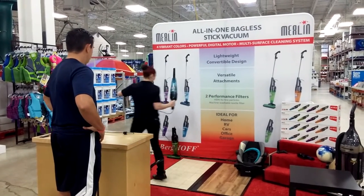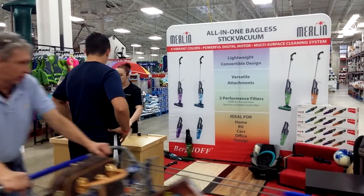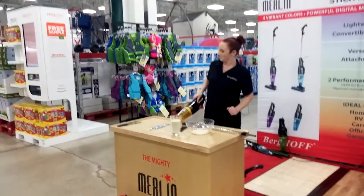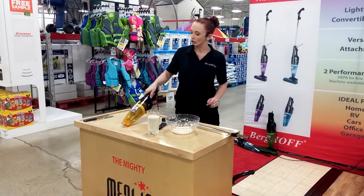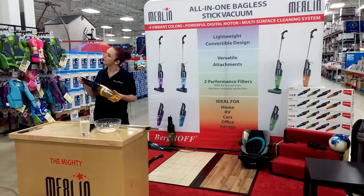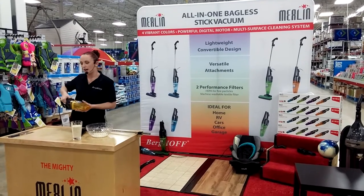All right, here's the fun part — I get to show you the power. And you don't have to work at Home Depot to appreciate this. I got some metal bolts over here — just watch the power. Sucks those bolts right up into the canister, no problem. And what's even better is you have the clear compartment so you can see anything important that you might have sucked up, like a ring or an earring or something like that, before it hits the trash.